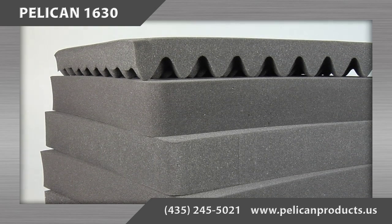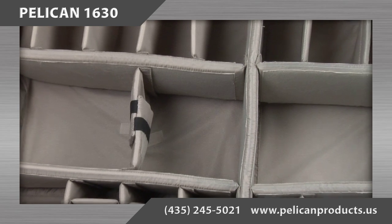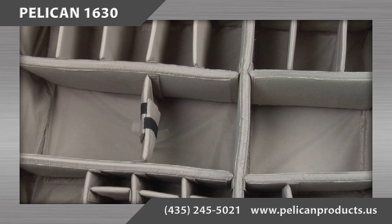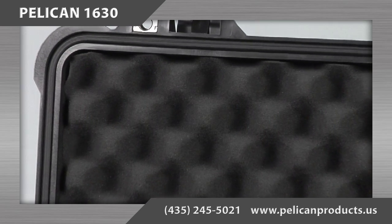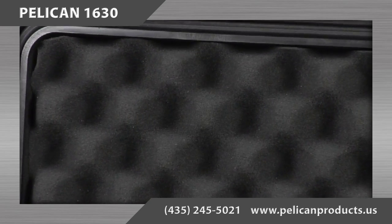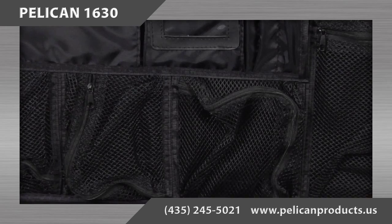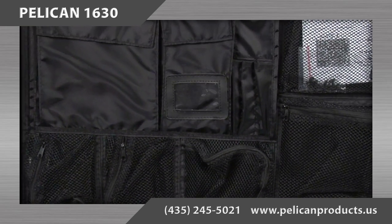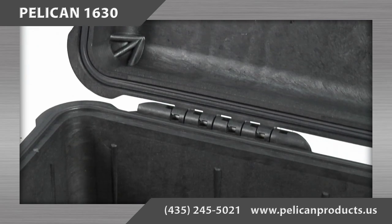The other configuration option for the 1630 case is the padded divider set, designed with Velcro repositionable walls to customize the openings. Both the foam and padded divider set configurations include convoluted foam in the case's lid. A lid organizer can be purchased separately, and the case can also be purchased empty with no foam or padded dividers.